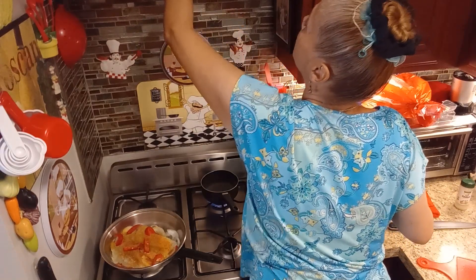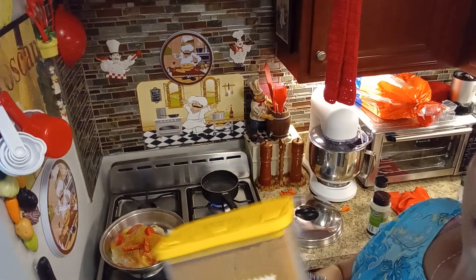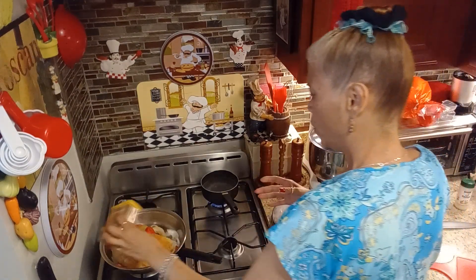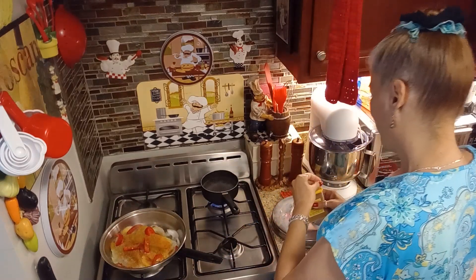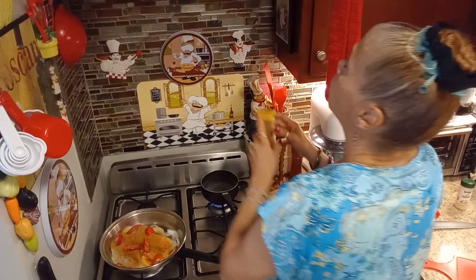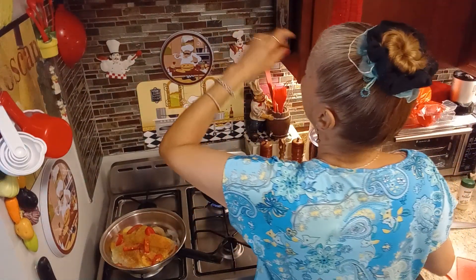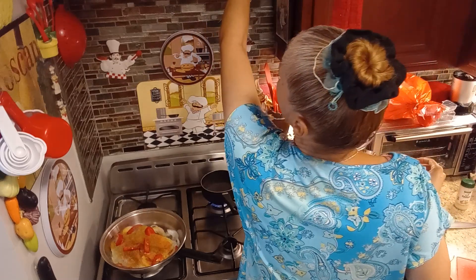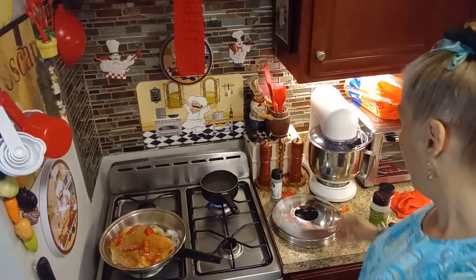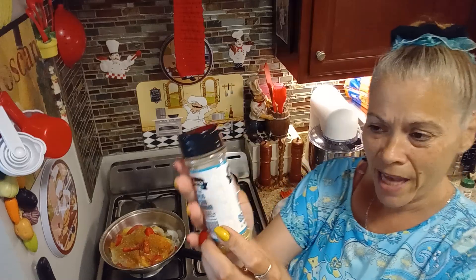I'm going to add a little touch of this seasoning — it's good but it's also a little spicy, and my husband doesn't like too much spice. I'll let the fish cook a little bit. I'm also going to use garlic and herbs seasoning for the mashed potatoes — no salt, basically like a Mrs. Dash. You can find it at Dollar Tree for $1.25 compared to $2.99 or $3.99 for Mrs. Dash — it's the same thing.